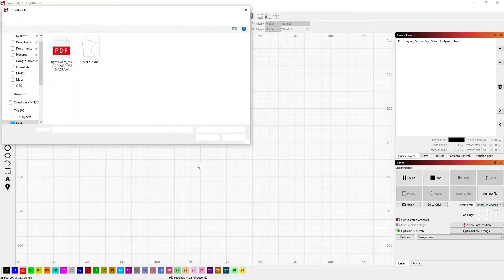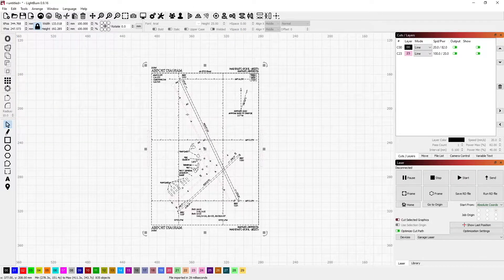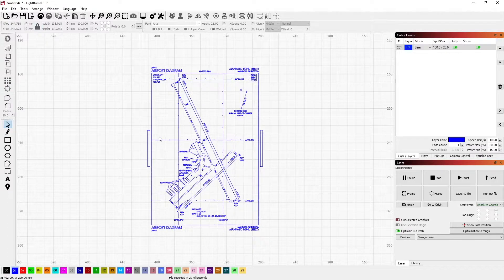We've got Lightburn open and I'm going to go ahead and import a map. This is an airport sectional for my local airport. First thing I'm going to do is select all and put it on the blue layer, because the bulk of this is going to be line engraving.